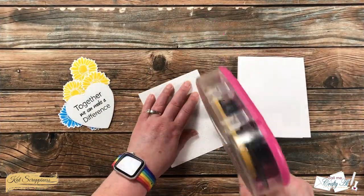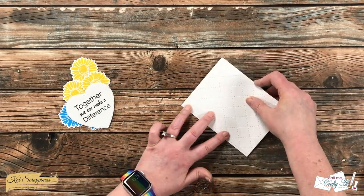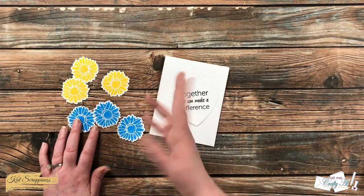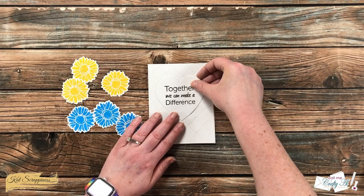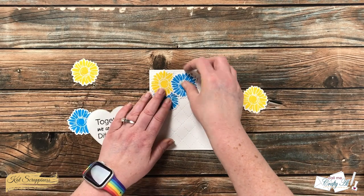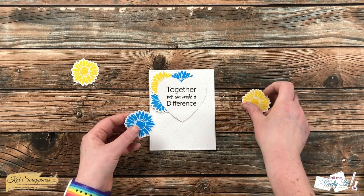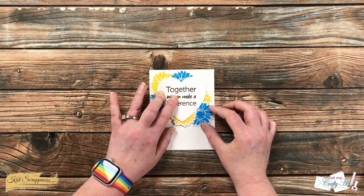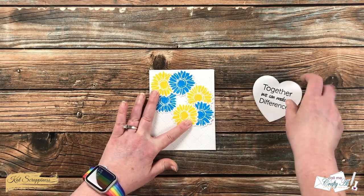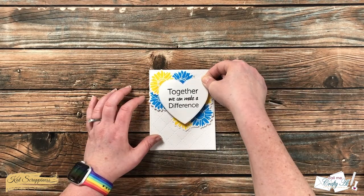Now that all of the pieces are ready, we can get the card put together. I start by adding the quilted piece to the front of a top fold card base. I decided to only use six of the flowers, keeping two more for later. Instead of going around the complete outside of the heart as originally planned, I just did two sets of three in the opposite corners behind the heart — that way you can still see the shape of the sentiment piece but it's not too overbearing with the flowers.